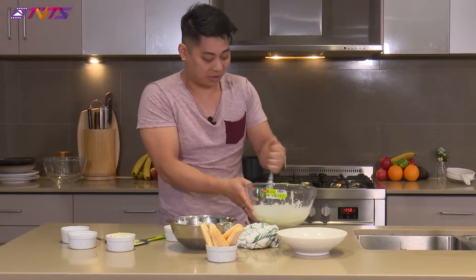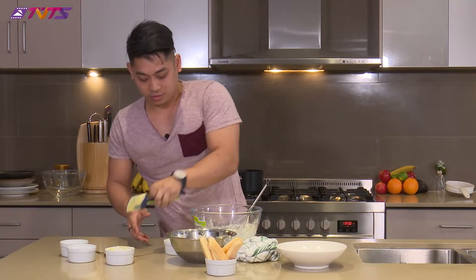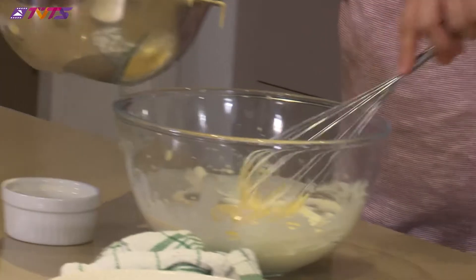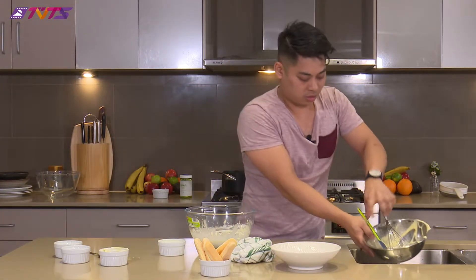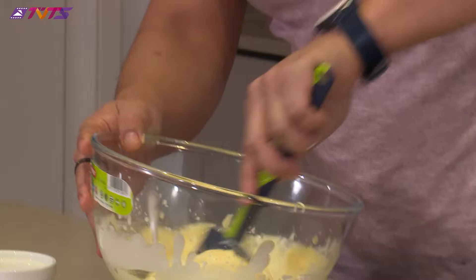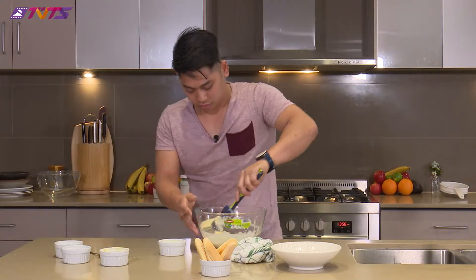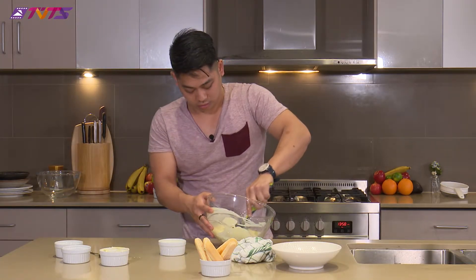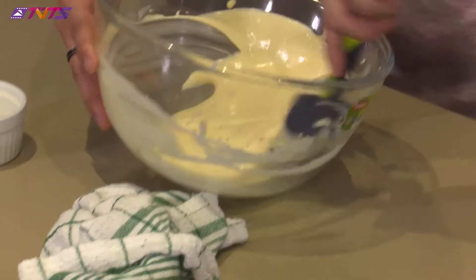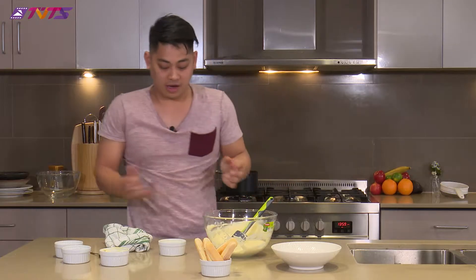Now just get the mascarpone cream you made and fold it in together. It's all folded and incorporated, and now we'll assemble it.